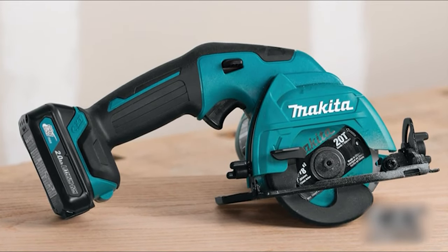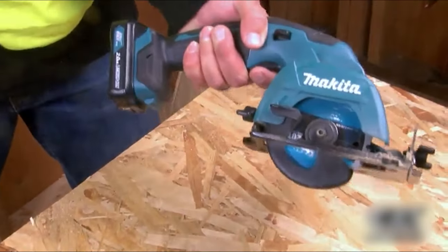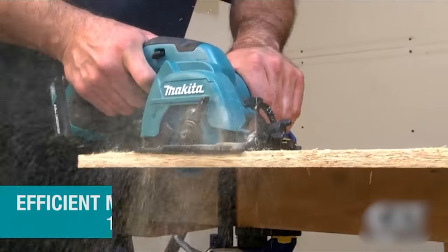The SH02-R1 weighs only 3.5 pounds with the 12V Max CXT 2.0 amp-per-hour battery and 1,500 RPM. With a 1-inch capacity, it cuts plywood, MDF, pegboard, particle board, melamine and drywall. It's an ideal solution for users seeking a more compact cutting solution with less weight or for applications in tight spaces.